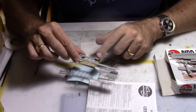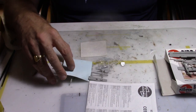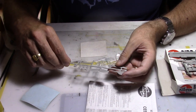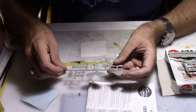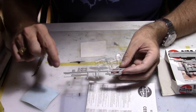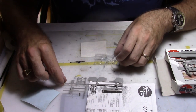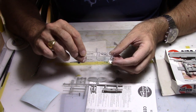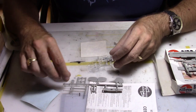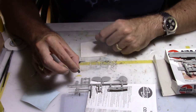On the other sprue we have some attachments for some rockets and also the other side of the fuselage. On that side we have basically the tail, the horizontal stabilizer, the undercarriage and the wheels. We also have the clear parts - the front and back with the side windows, and we also have the cockpit up front.